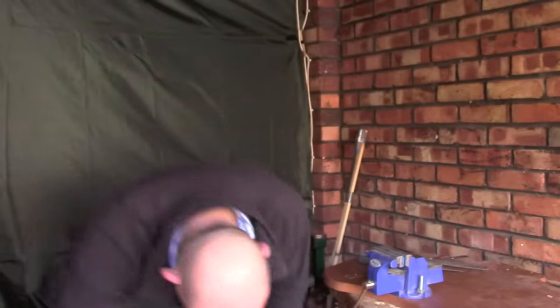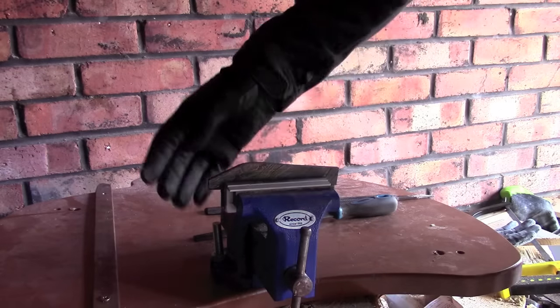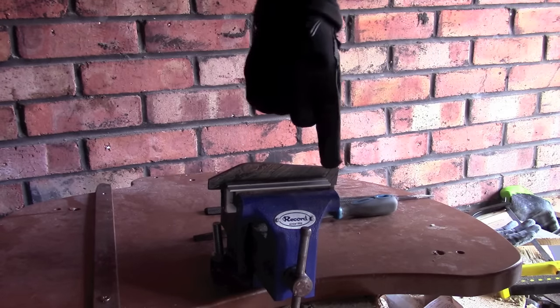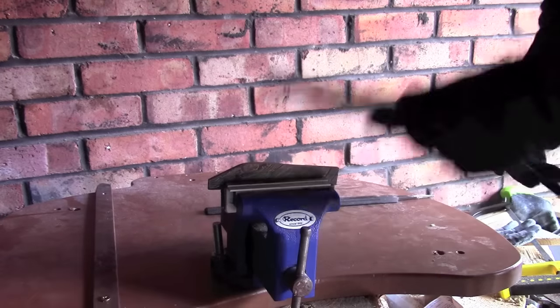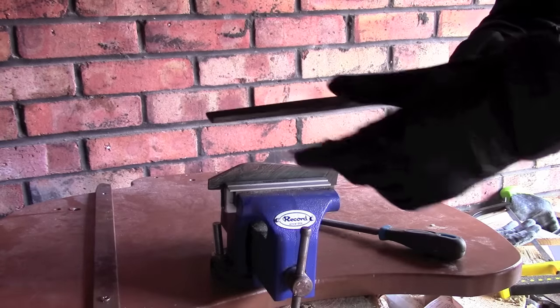I'll bring the camera just a little bit closer in and explain exactly how we're going to do this. So we are clamped up in the vise and hopefully you can see the mark we've put down here delineating where we want to cut down to. I've got a couple of files — a standard small half-round file and a slightly larger engineers or bastard file which has got a bit stronger cut to it.